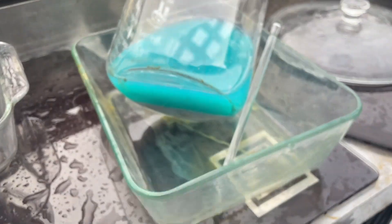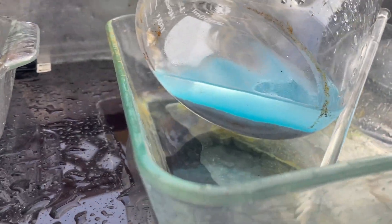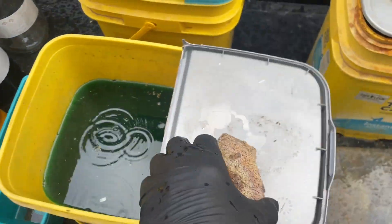Poured that off one time already. It's got a bit clearer solution sitting on it now. Maybe I'm gonna dump that off here too if I can do it without getting soaked in the rain we got going.